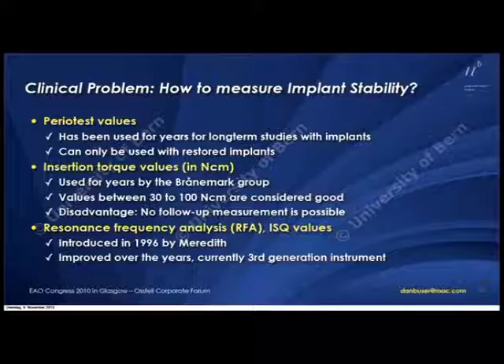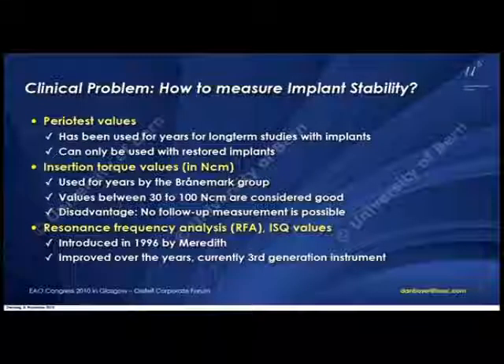Insertion torque values are very popular in Sweden. I've never measured an insertion torque in all my years — I'm now 27 years involved in implant dentistry. There's a big disadvantage because you can only measure once; you cannot measure at three or six weeks, whatever, because there's only one measurement and then you rely on that measurement at implant surgery.